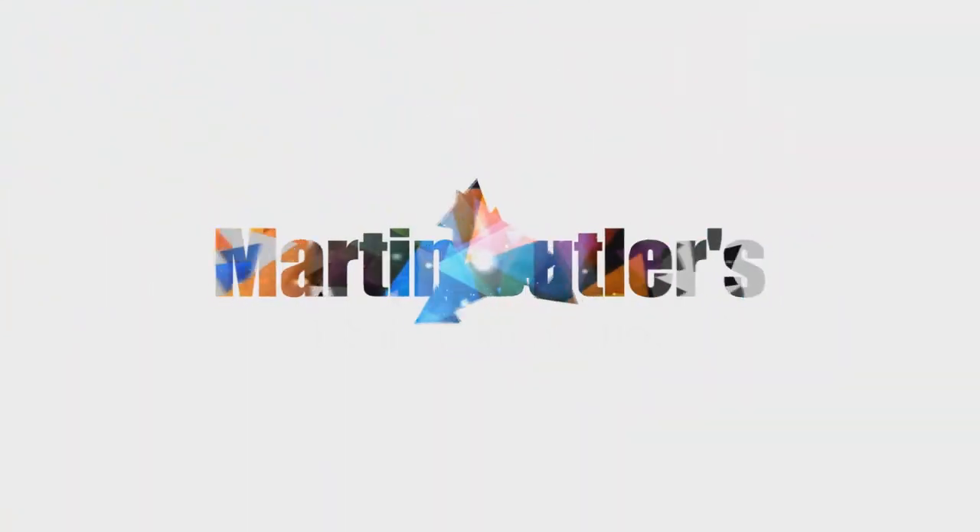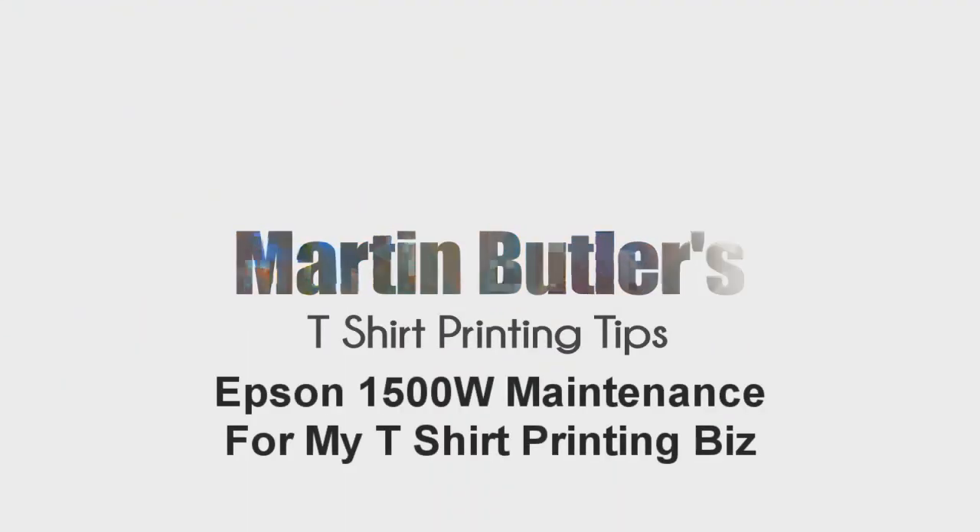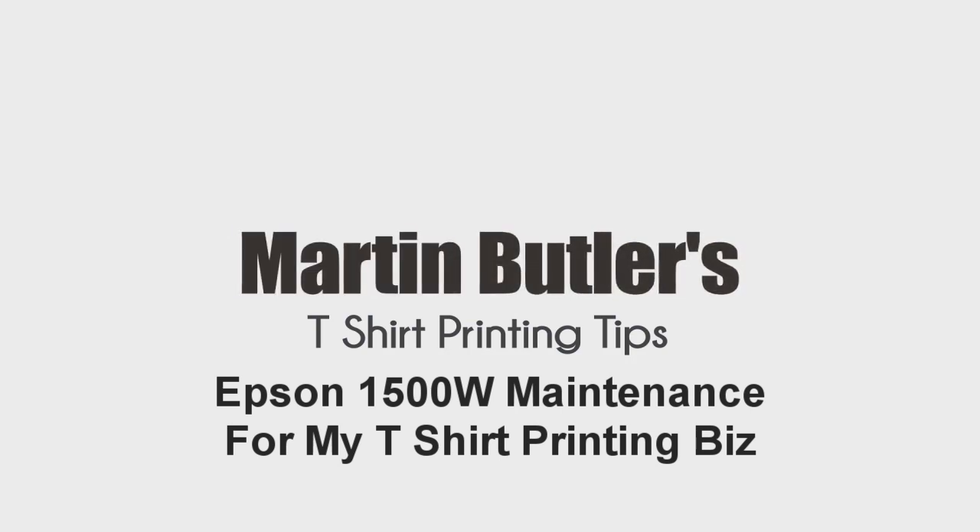Hi folks. In today's video, I'm going to be showing you the printer I use and what I do to maintain it for our T-shirt printing business. If you're going down the T-shirt transfer printing road, as I've done for the past 11 years, then you really want a good, reliable printer and you're obviously going to need to maintain it as well.